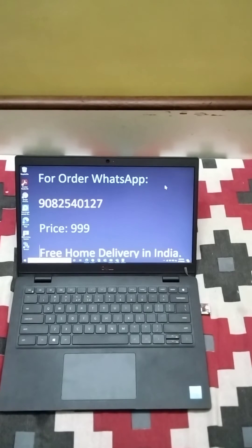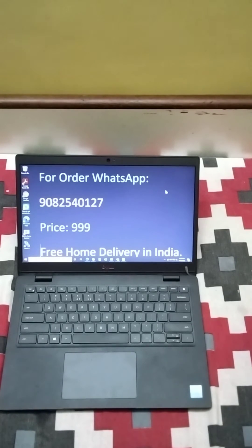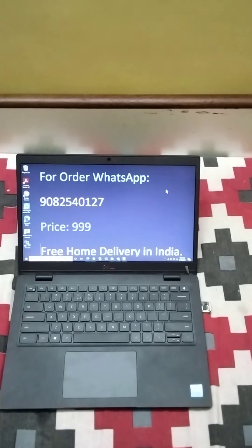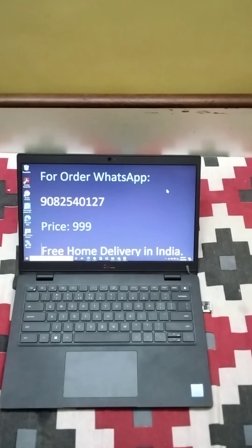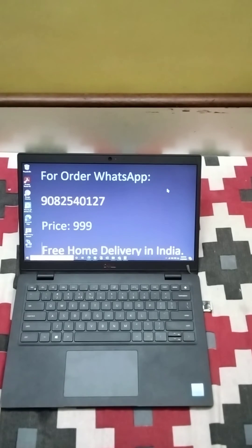So while working from home, your boss does not know whether you are in front of the screen or not, as the system is always awake, keeping you always online. No software or driver installation is required. Just insert the USB and the system will detect it as a normal mouse. It bypasses any tracking system installed by your company on your laptop.